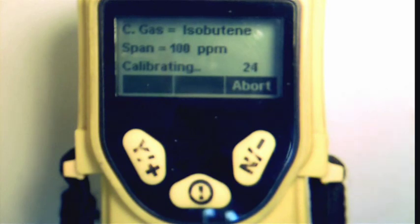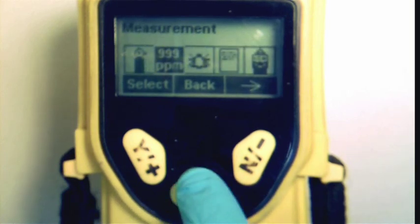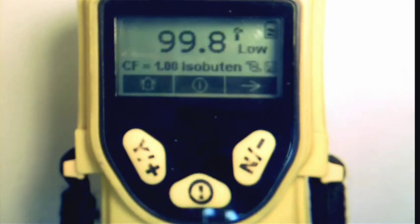Once the span calibration is complete, the display will confirm the calibrated reading. At this point, we recommend that you keep the bag connected and perform a functional bump test. The test will ensure that the calibration was successful. Press the middle button once, and then press the middle button again to go to the main display. You should notice that the unit is reading a concentration of 100 ppm, or at least within 5% of 100 ppm.